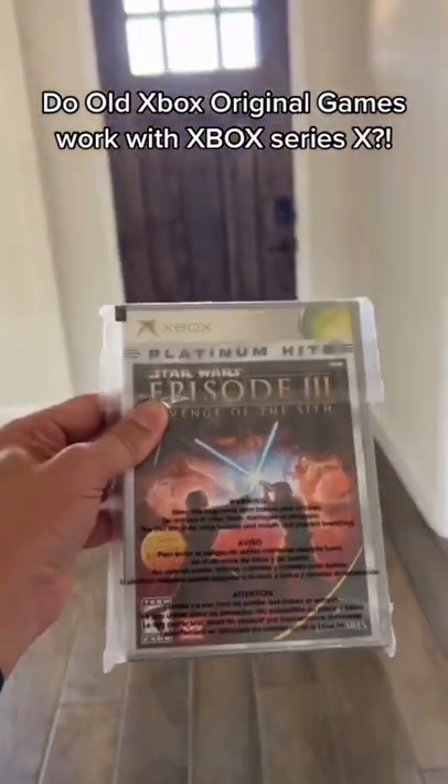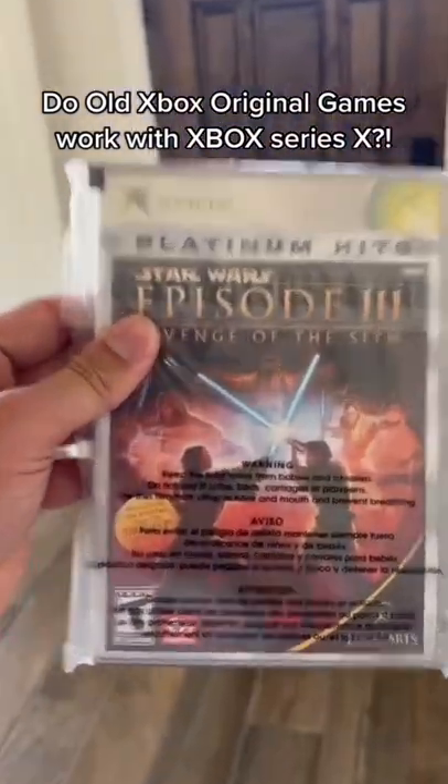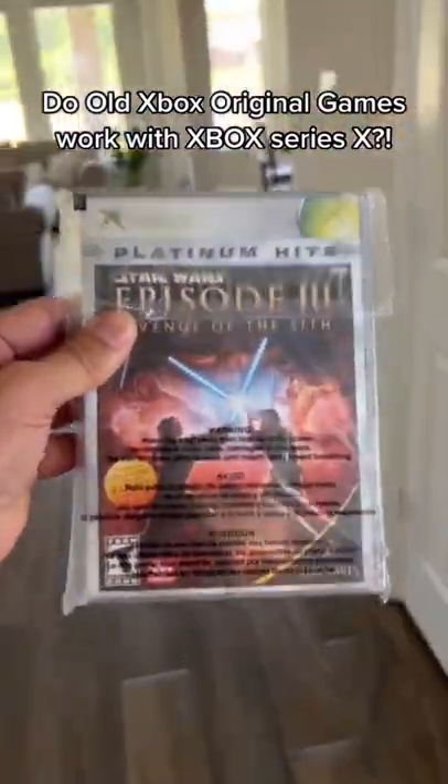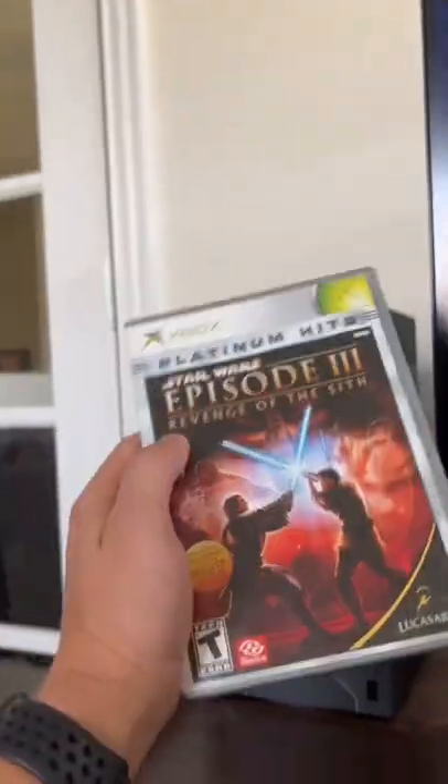Do old original Xbox games work with the new Xbox Series X? I thought this was common knowledge, but let me show you. There's the Series X — let's put Star Wars: Revenge of the Sith in there.